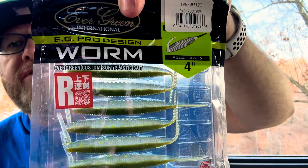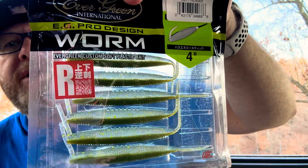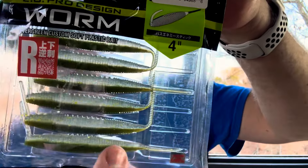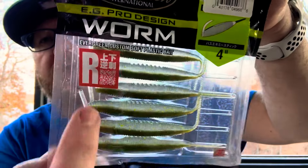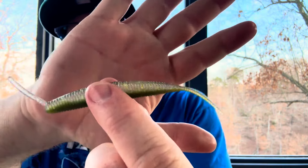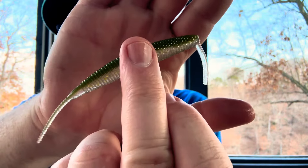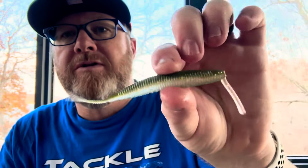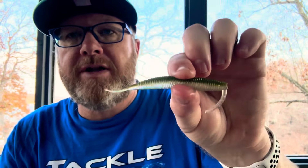Next is the Evergreen EG Pro Design Worm. This is really like a shad-shaped worm, sort of. It has a straight tail, but then it's also got this little funky thing on the front. This looks like a natural color — I don't know what the color's called, it doesn't say anywhere on the packaging. It's very slimy. That's different, isn't it? JDM guys — what do they use that for? A lot of action in that tail. Nice drop shot bait.